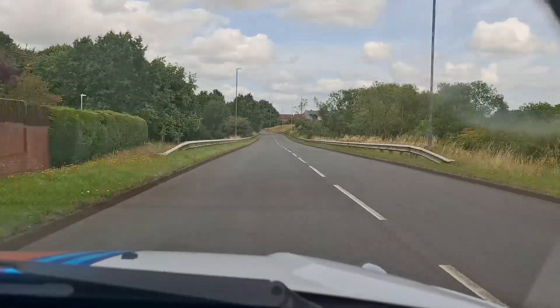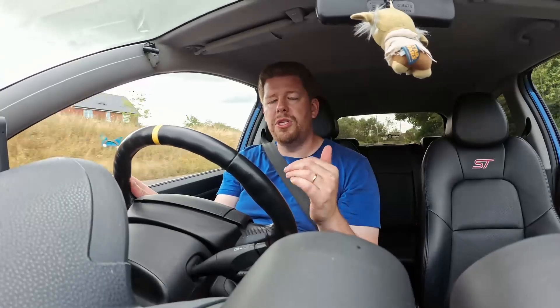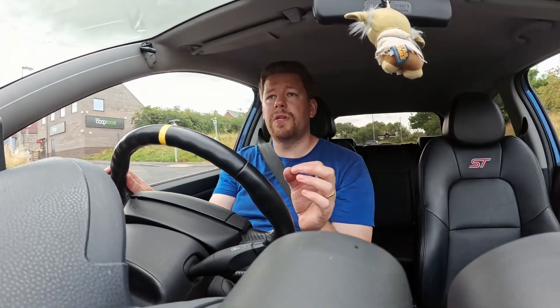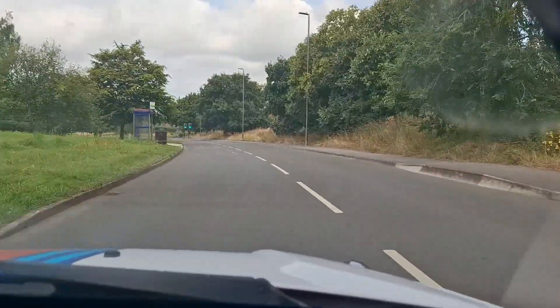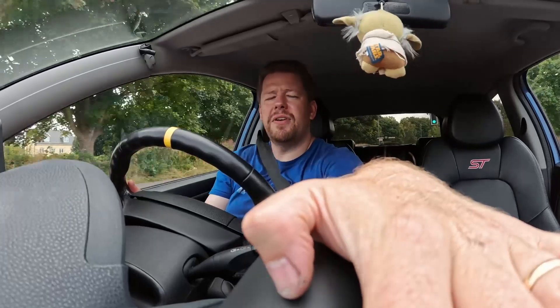Good God, that sounds incredible. Once you get going with this thing, it roars - and the sound is very, very different. Have a listen. Dear God, it sounds like a V8.